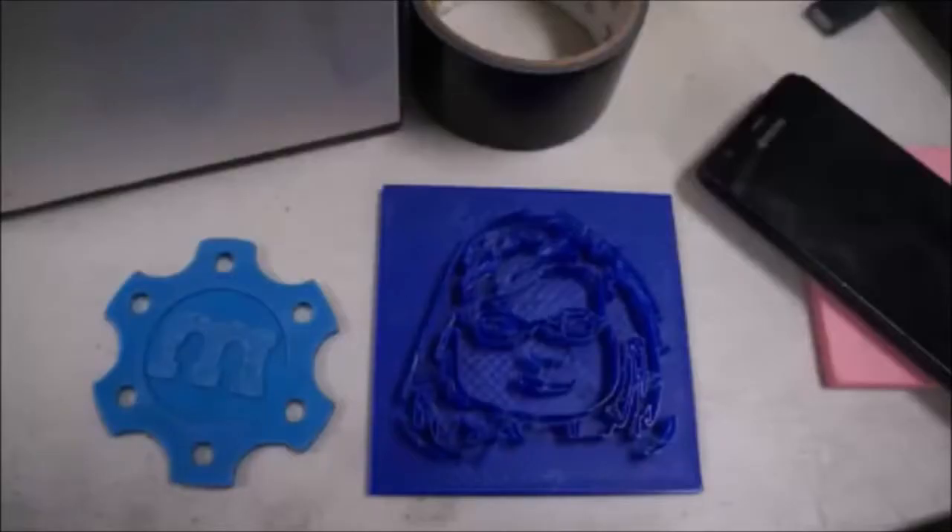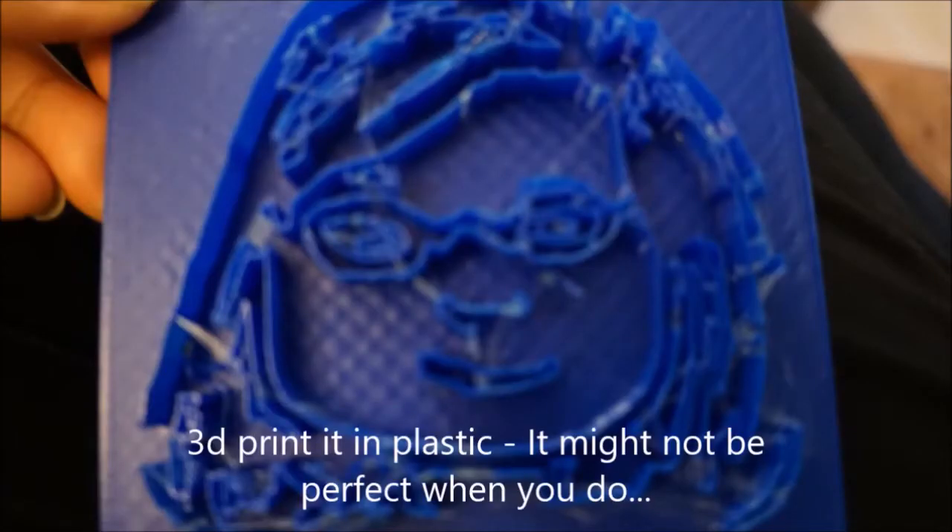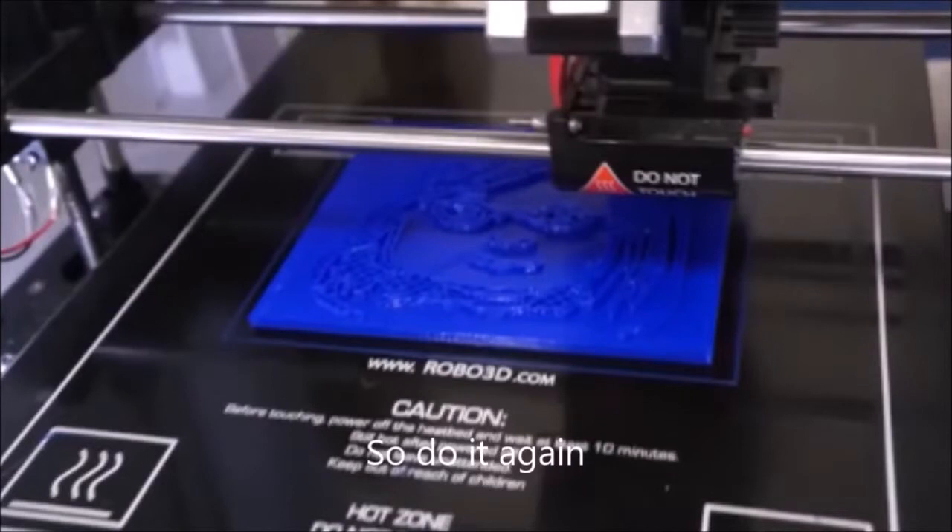Do a bad 3D print of it — it might not be perfect when you do, so do it again.